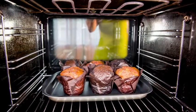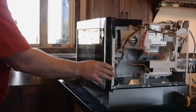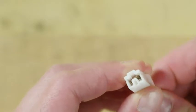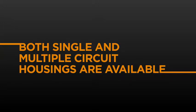That, of course, helps keep your products running smoothly and reduces the need for costly service calls and repairs. The housing on the Positive Lock System is another plus. It insulates the terminal and acts as a removal tool. Both single and multiple circuit housings are available.